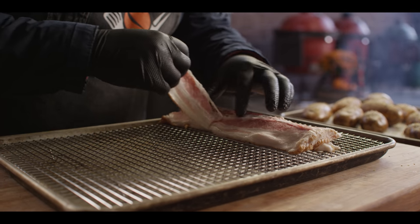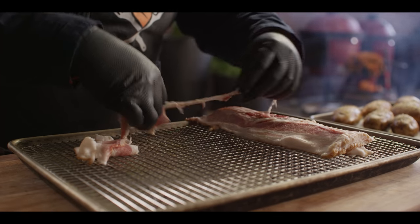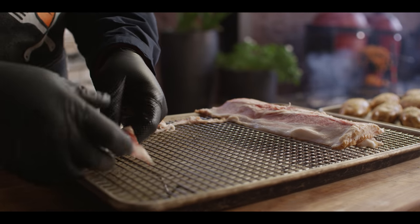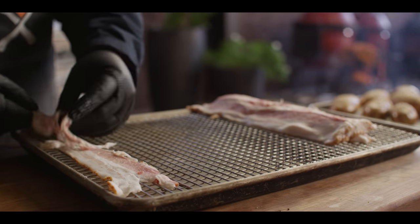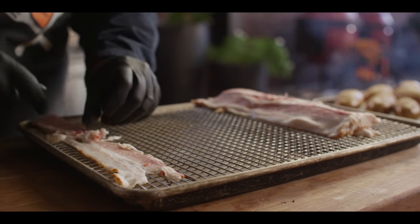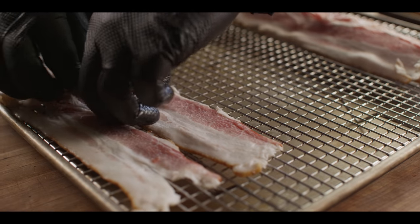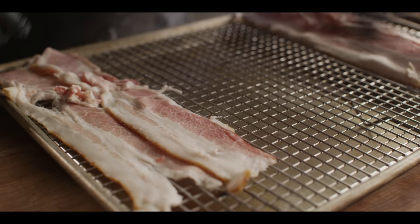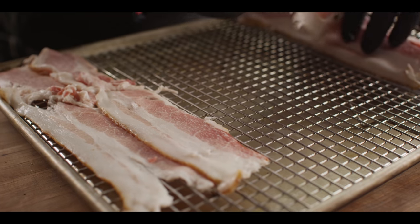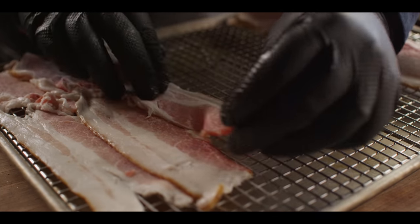One more thing before we head over to the grill — we've got a pound of classic cut bacon. I'm gonna lay this all out on a rack over a sheet pan and let it crisp up on the grill as well. This is one of my favorite ways to cook bacon — I love the way the fat renders down when it's not sitting in its own fat. These can overlap a little bit because they're gonna shrink up. We're gonna get the full pound on the rack.